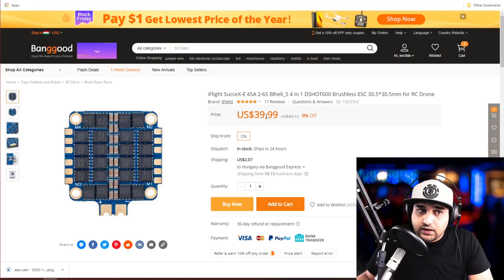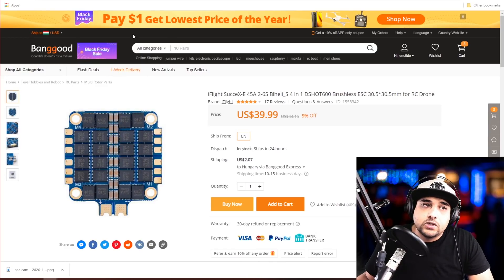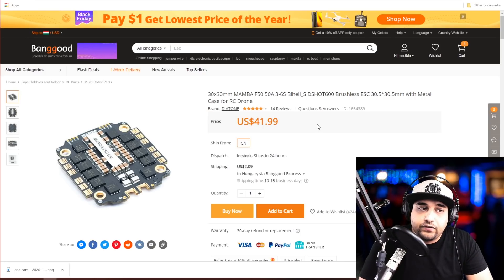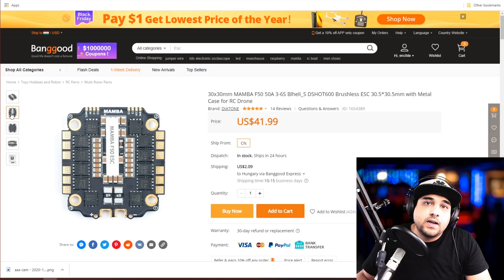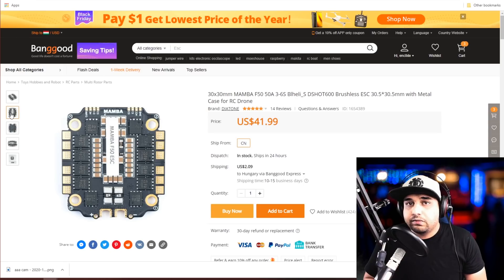The iFlight Succex-E 45A ESC — which came with a previous stack — is a good ESC with the right setup, but I think the Velox would outperform it. Next is the Mamba F50A — this is the stack I was recommending. I've used it, tested it, and noise-tested it — the filtration is unbelievable. There's a slightly more expensive version with a heat sink for better heat dissipation, but I've used this exact one without it and it's an absolute beast. Highly recommended at $41–$42.